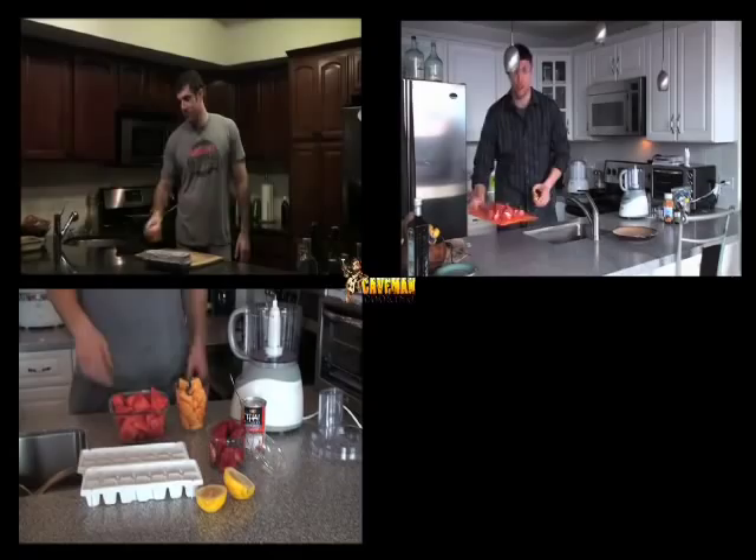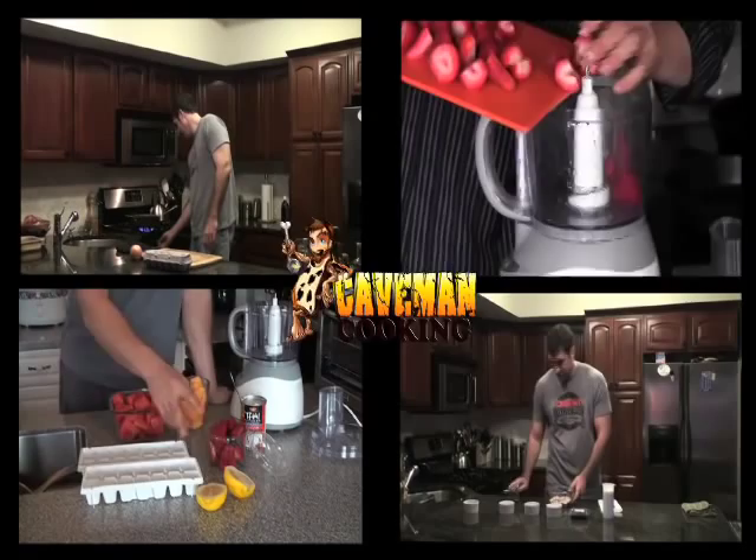Hey Cave Nation, welcome to another episode of Caveman Cooking. Today I'm going to show you a brined pork chop. When you brine a pork chop it makes it tender and it imparts a lot of flavor. Normally with the brine it's sugar and salt and water and herbs, but today I'm going to show you how to make that paleo.